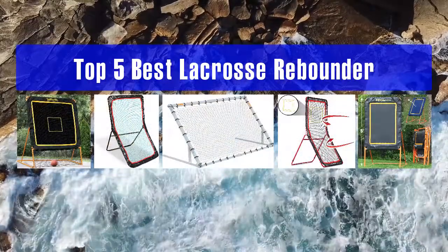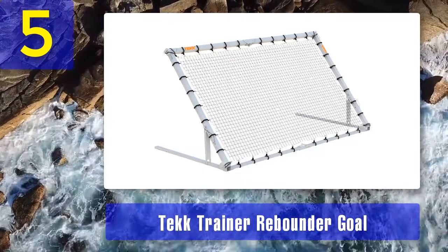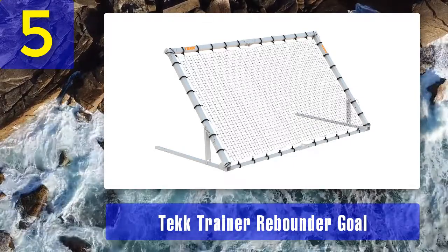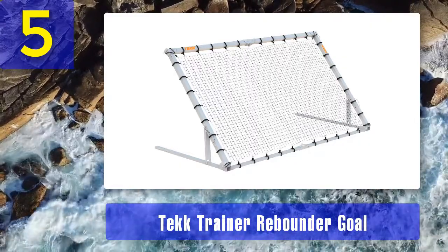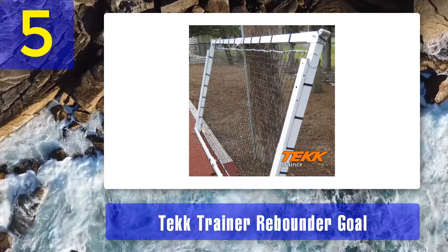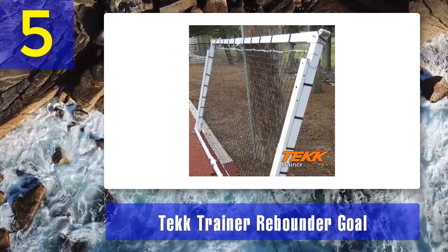Top 5 best lacrosse rebounders. Number 5: Tech Trainer Rebounder Goal. The Tech brand is known to provide innovative products with pioneering changes in training methods like hooks, goals, and nets. This Tech Trainer Rebounder TA1 has the ability to deal with different kinds of sports — it can be used in soccer for goalkeepers, volleyball for setting and hitting, basketball for dribbling, and baseball for pop-ups, line drives, or ground balls.